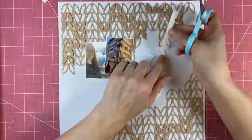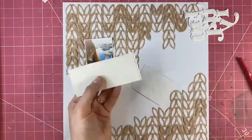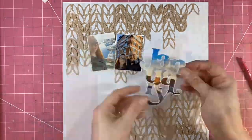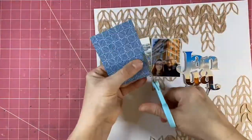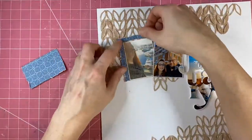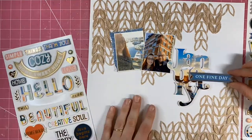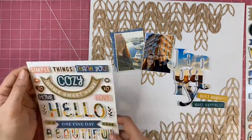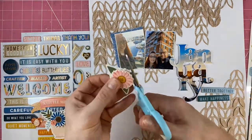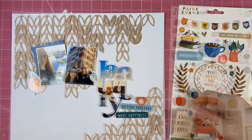I've decided to pop my January photograph cut file up on some foam - just some adhesive foam sheets, which I love, as the photograph sticks to them. I then wanted an echo of some of that blue that's in the J of January over on the left-hand side. That Bungalow Lane paper is just the perfect blue, so I've added a sliver of it in behind the left-hand photograph.